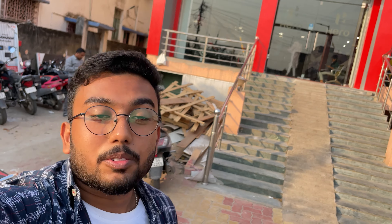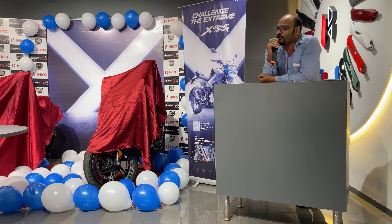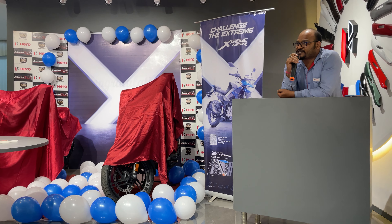Hey guys, welcome back to the channel. Today I am at the Hero Extreme 125 launching event in Puruliya. We will be covering this event and I'll also give you a small review of the Extreme 125, so stay tuned.